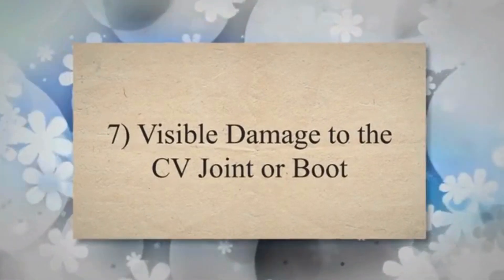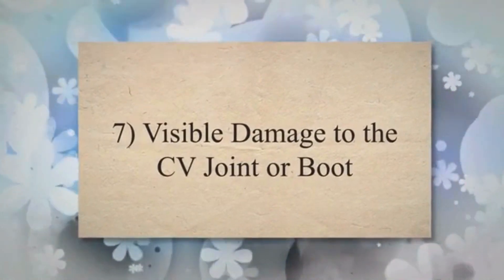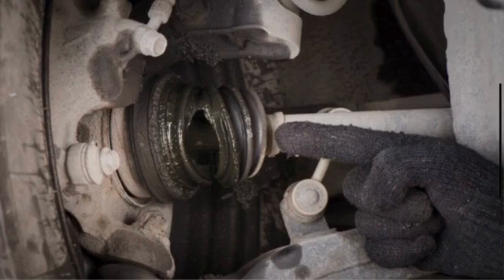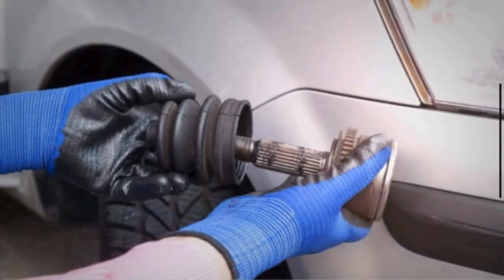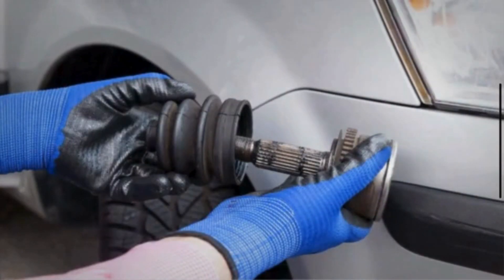Symptom 7: Visible damage to the CV joint or boot. If you can visually inspect the CV axle, check for any visible damage to the CV joint or the boot. A cracked or torn boot is often a precursor to CV joint failure.